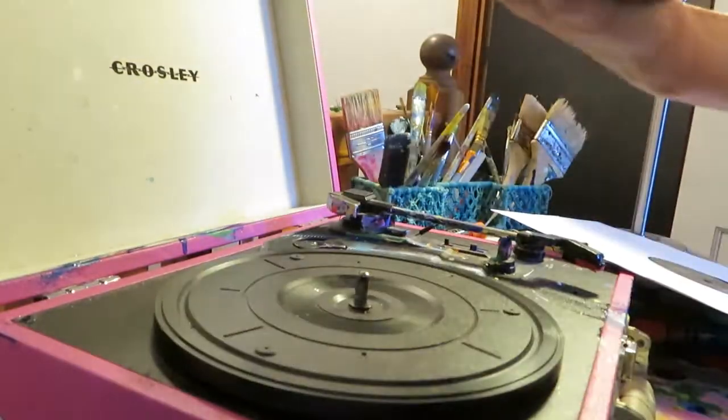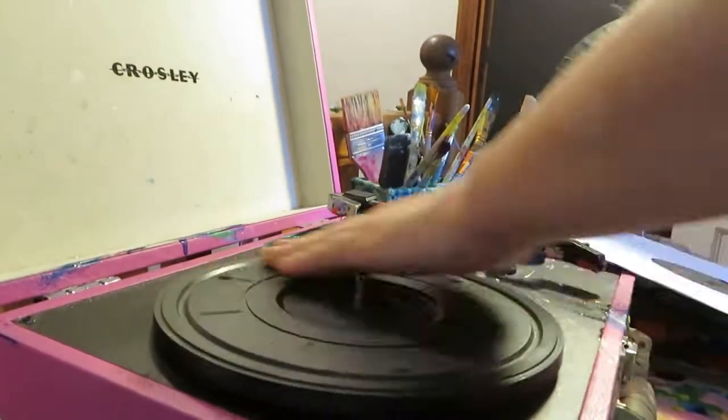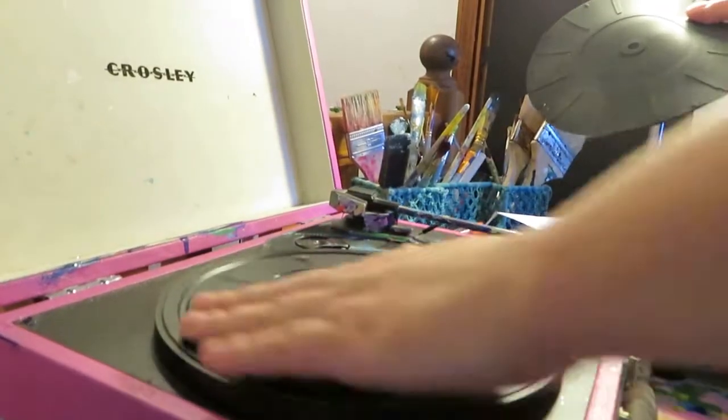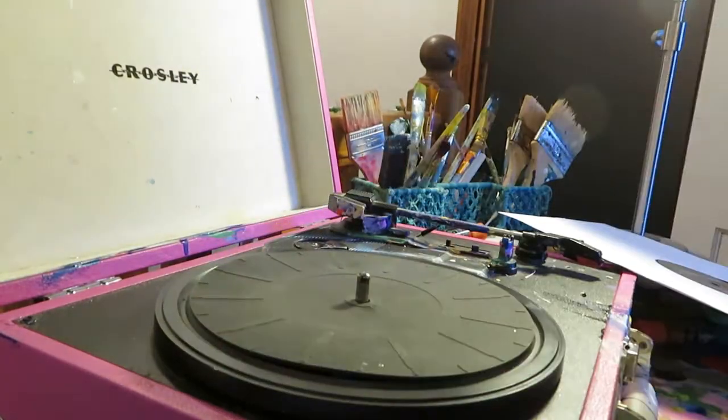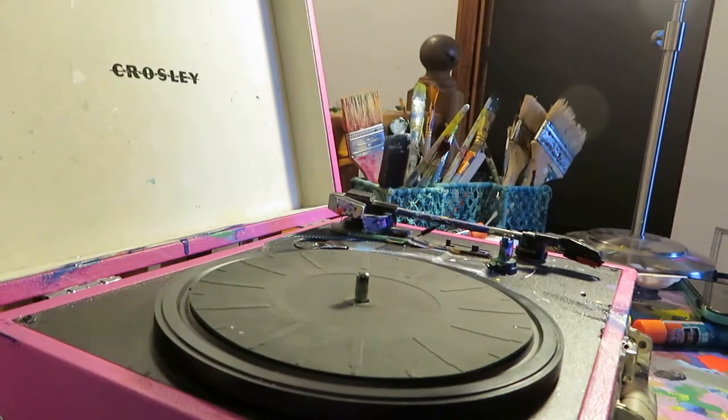Both of these pieces are custom ordered on specific records, so I'm going to leave one side playable — it's going to be the reverse side of the design. That's why I go through and make sure that my record player is nice and clean to assure that the back will stay clean and able to be played.